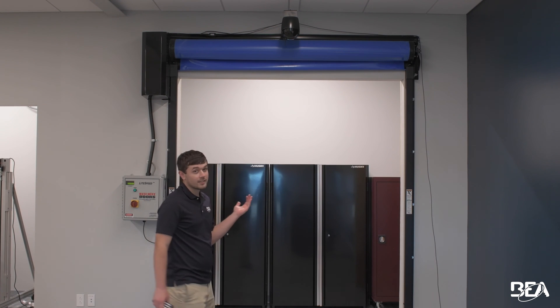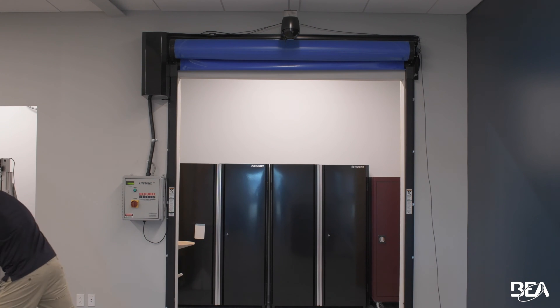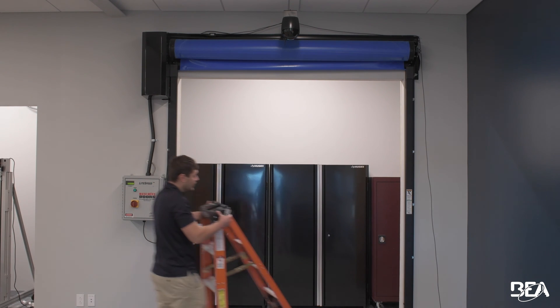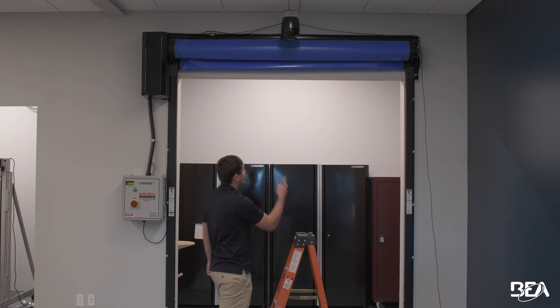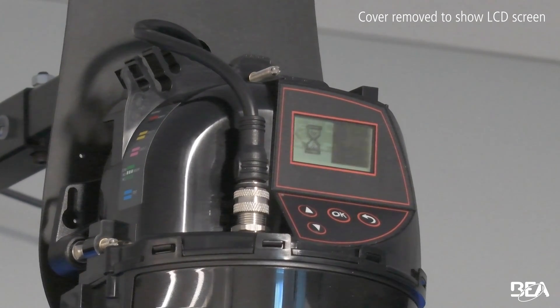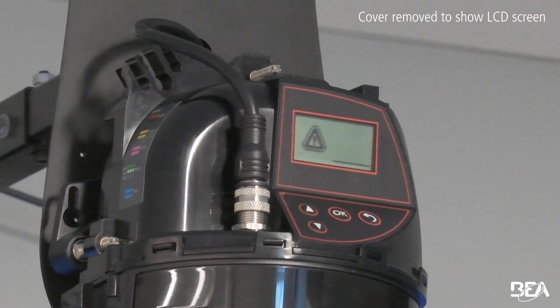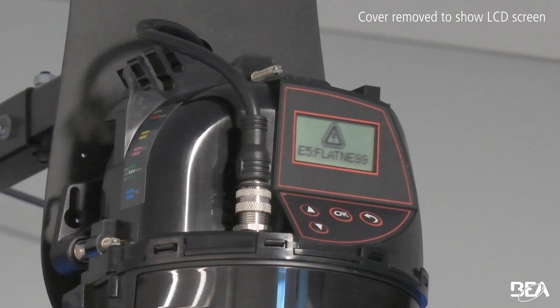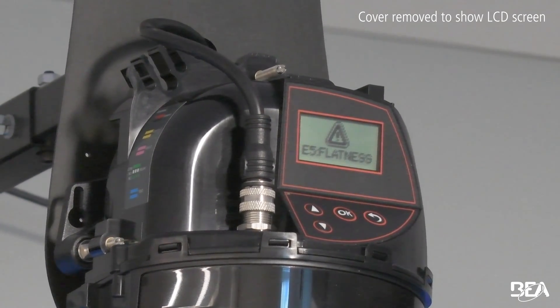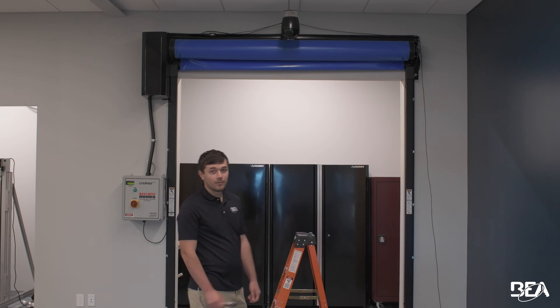So you can see something as simple as the cover being down is enough to cause an E5 flatness error. What happens if I leave my ladder in the field during a teach-in? Unlock, magic wand, zero. I'm going to give it ten seconds. Five orange flashes, and if you look on the screen it's going to say E5 flatness.